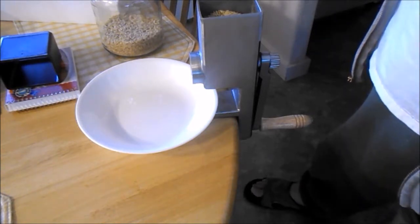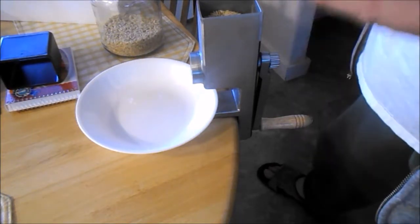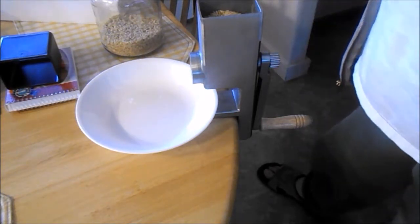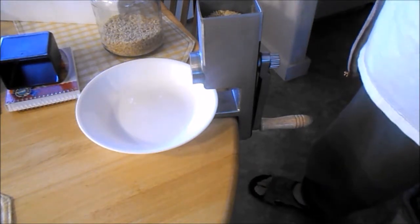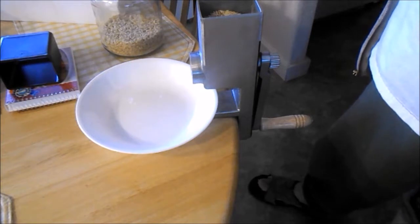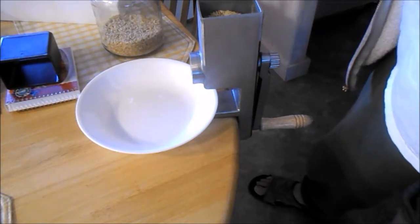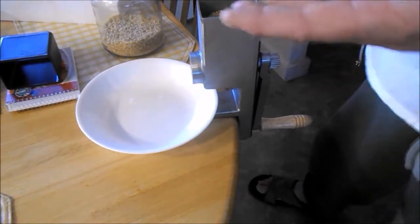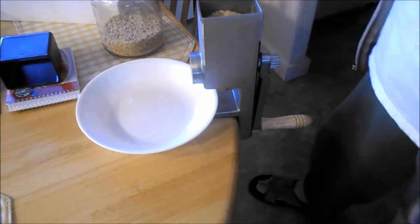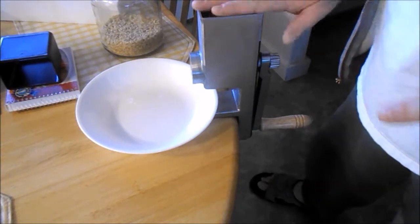So if you can make rye bread — which is a very low-gluten bread — or other low-gluten breads without high-gluten flour, why can't you make no-gluten bread without adding tapioca starch, potato starch, or all the other things that recipes call for?